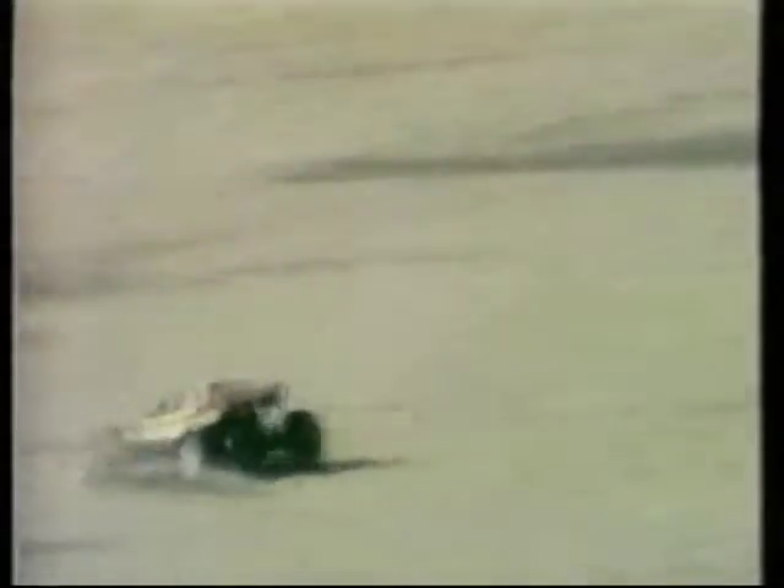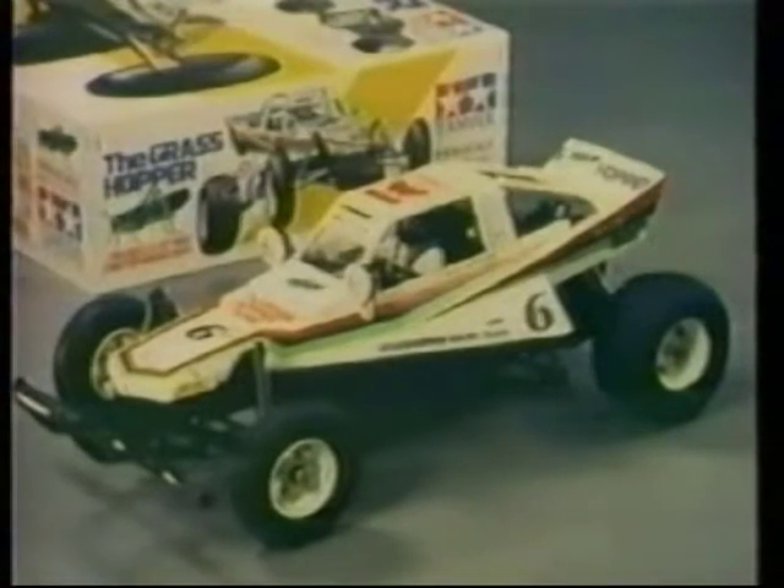The RS380 motor provides crisp performance and the coil springs dampen out the shocks. You can't go wrong with the Grasshopper. The Grasshopper.